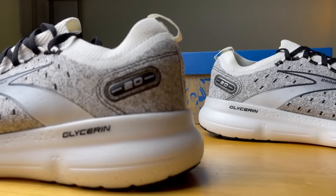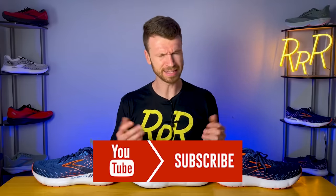Before we get started, I do want to say these shoes were provided to me by Roadrunner Sports. However, I didn't have a chance to preview this video, and this final synopsis is my own. I'd also like to say please leave a like on the video and consider subscribing.